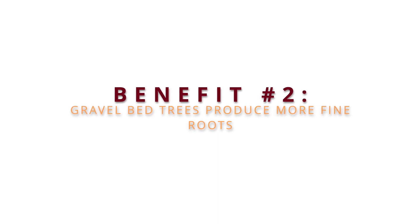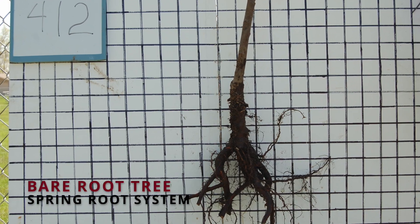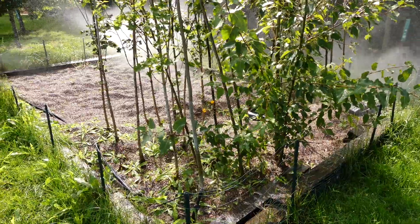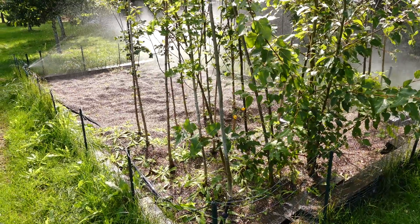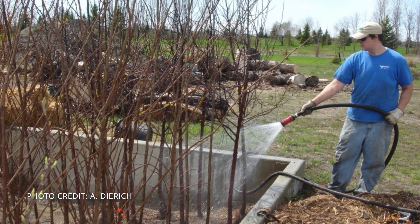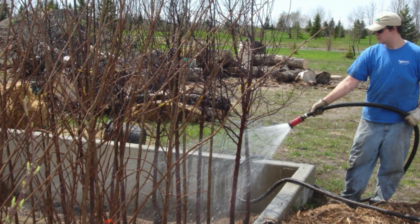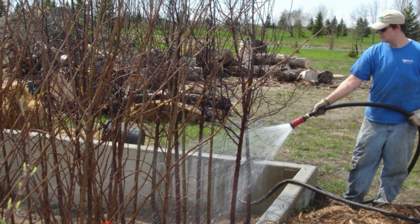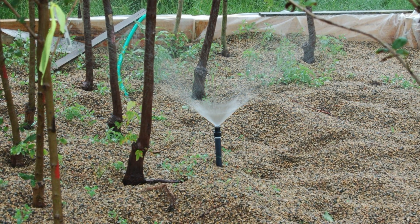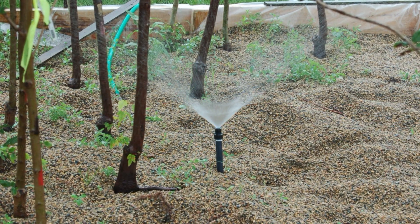Another benefit of gravel bed trees is that they put on more roots during the hot summer months where trees regularly experience transplant stress. Caring for gravel bed trees over the summer is fairly simple. Depending on the design of the gravel bed, groups may have sprinkler heads, overhead drips, or soaker hoses. Irrigation systems can be placed on a timer up to four times a day based on weather conditions. Because they are cared for in the beds over hotter, drier months, groups assure even watering for the entire project inventory and plant closer to when trees would go dormant for the winter.